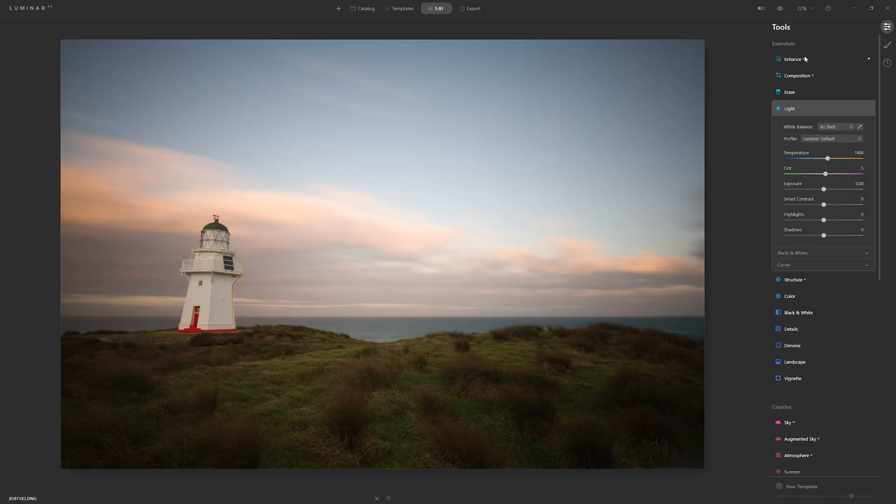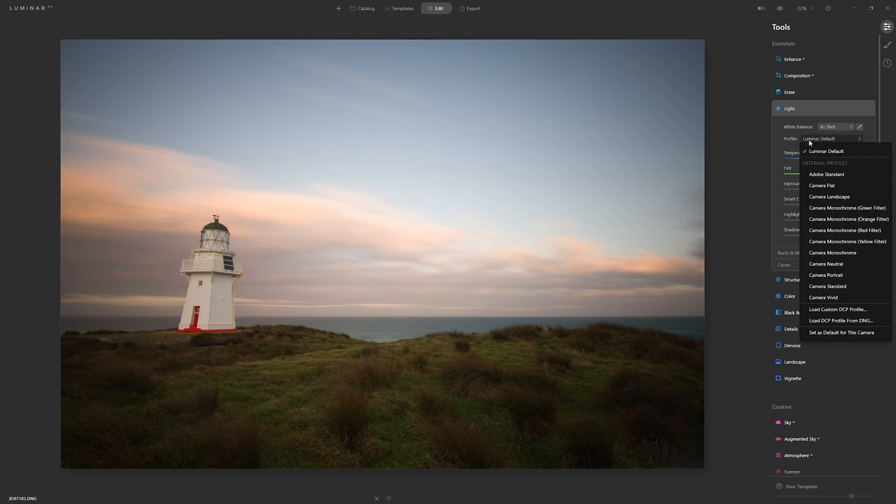The first thing I'd recommend you do is open up the light section and go to the profile tab. Drop that down and you can see a load of camera matching profiles — I'd recommend going for something like camera neutral or camera standard. Making that change might not look like a big deal, but it's going to help much more accurately map your colours from your camera to how it's represented inside Luminar AI. If you don't see your camera model in the list, potentially Luminar AI doesn't support it, or you may have shot in JPEG instead of RAW.